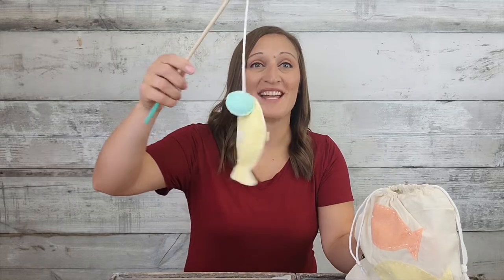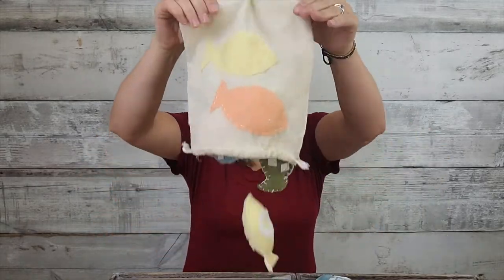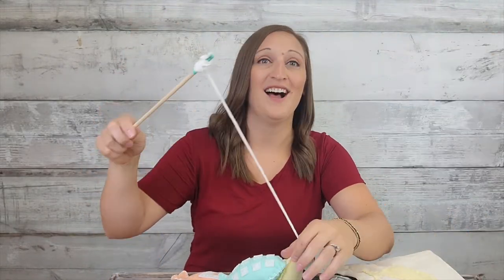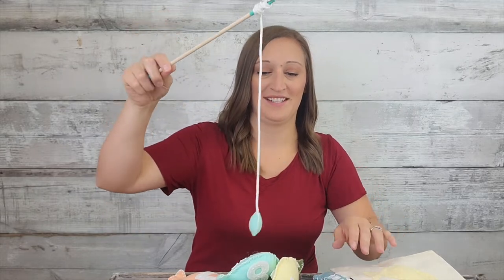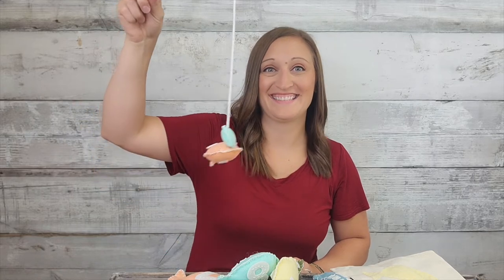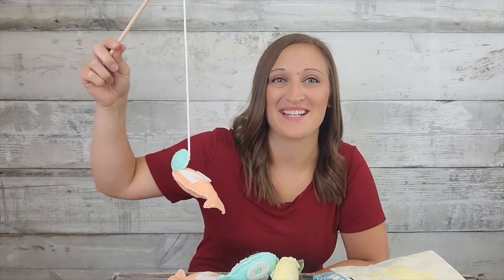If you're someone that loves fishing as much as I do, but you can't always get out to the lake because of the weather or your busy schedule, I've got the perfect project for you. You can make this fun little fishing set that will let you practice your fishing and your numbers. It shows you how to make the fishing pole and all kinds of little fish. So when you feel like you want to go fishing, all you have to do is pick up your rod and try to get a catch. Let me show you how to make this fun game.